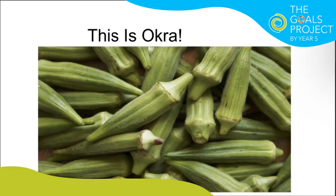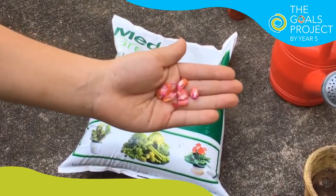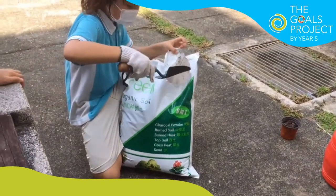Let's get started with okra. We are going to show you how to plant okra. Don't you just love planting your own plants at home and not waste money and food? This is how you plant okra.